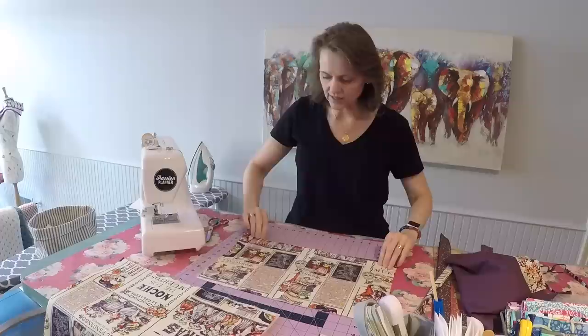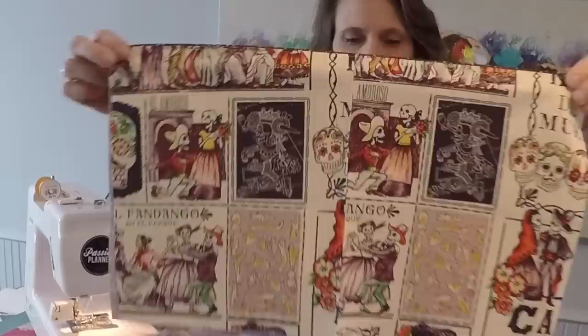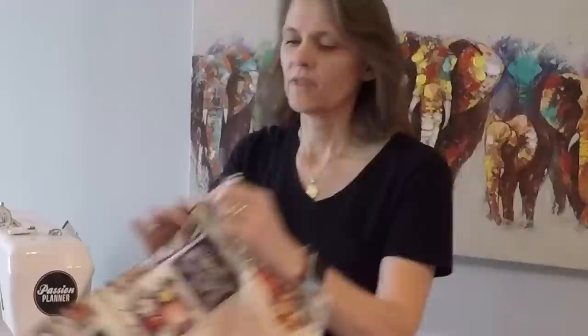Line that up so it peeps over approximately a quarter inch and then stitch all the way down that top edge. You can see it stitched across there and you can see that little piped edge sticking up. I like to go back and add one more accent row of stitching so you have essentially a double stitch line, and that adds a finished look to that pocket like you might have with your jeans.